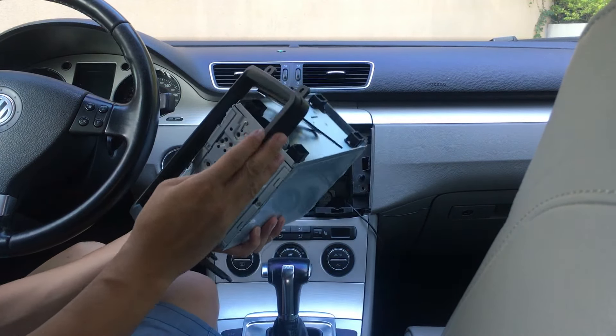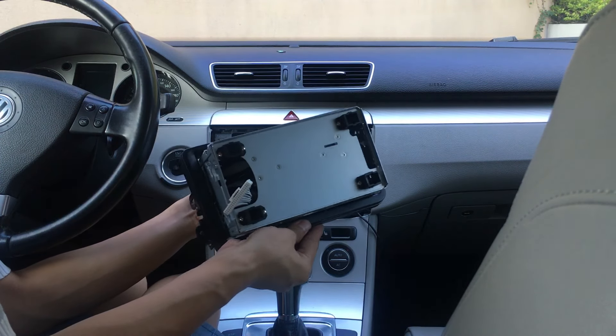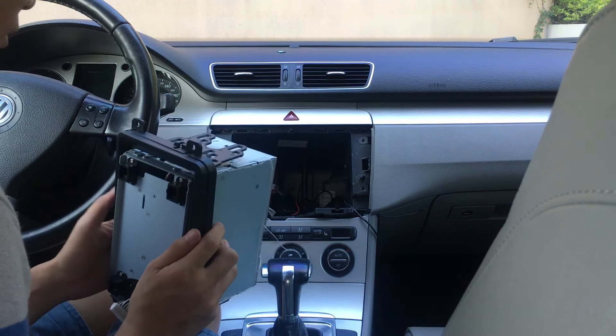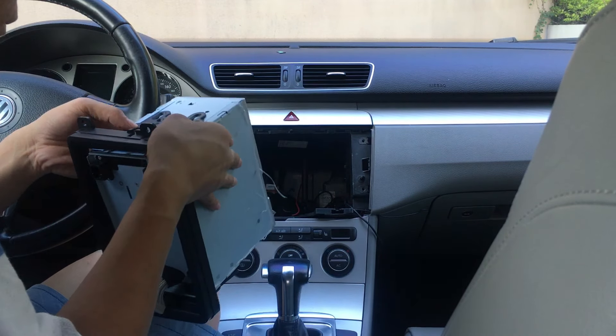Then put in the screws to fix the cage and facia together.